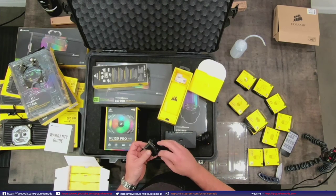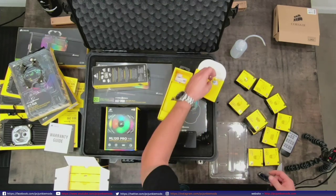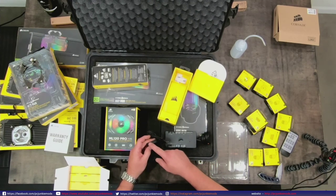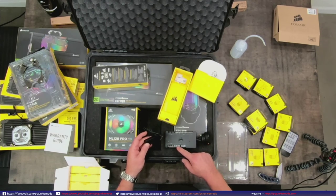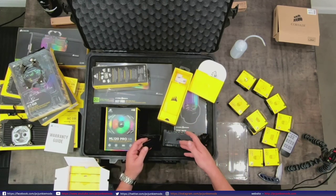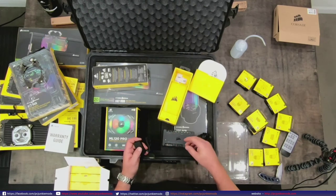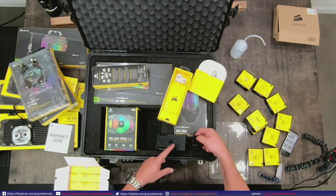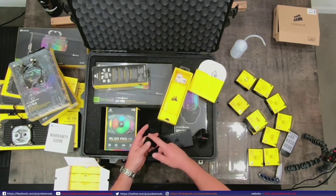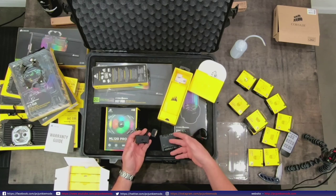Here's the Light Node Pro. You can either run the Light Node Pro directly into the USB, so you're going to jump off the USB header. This is a fan controller, LED controller, temp sensor, and a USB splitter - it gives you more USBs. You plug this into your USB 2.0 header on the motherboard, and you end up getting two more channels. If you ran two of these into the Commander Pro, you'd have a total of six LED channels.